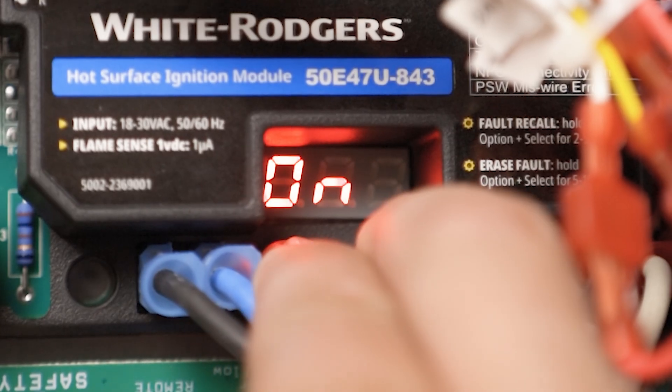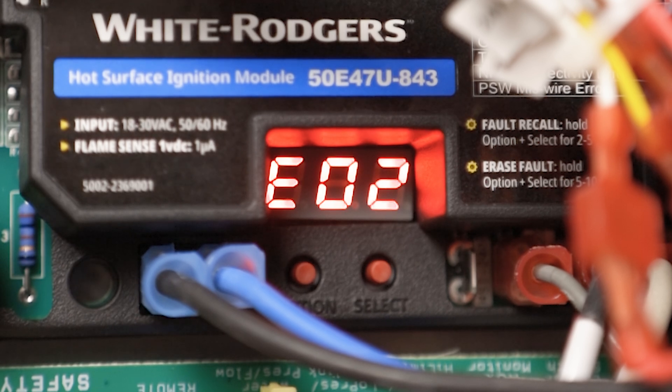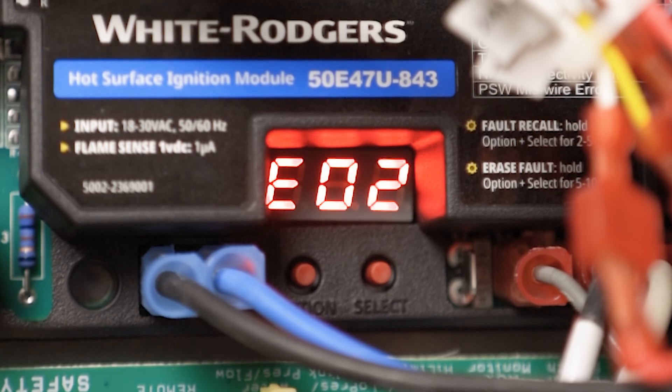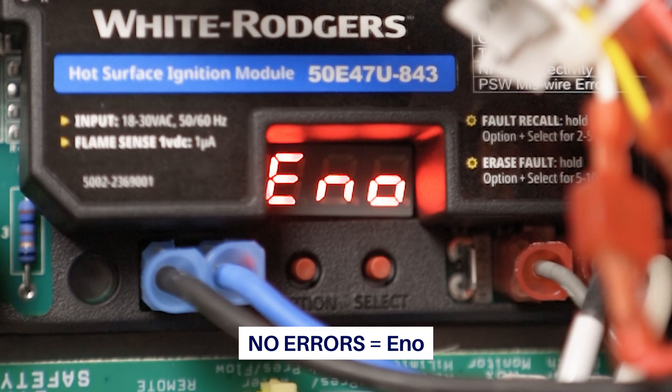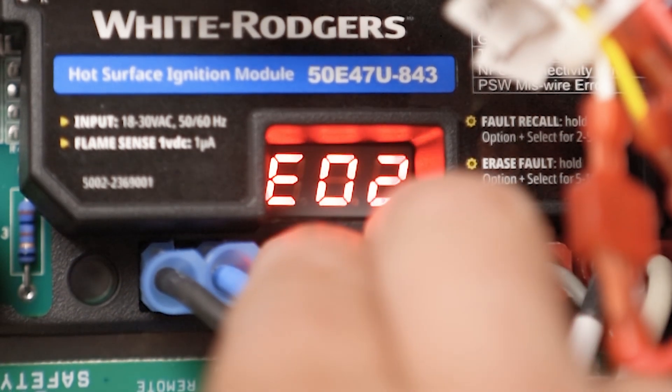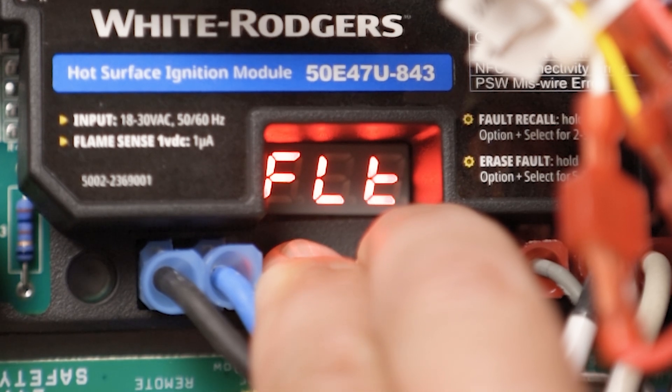Fault codes can also be accessed on the module any time it is powered. Press the Option and Select buttons at the same time for two to five seconds. If there are no errors, the display will read E-N-O. To clear errors using the module, push Option and Select at the same time for five to ten seconds. This action can be performed whenever the control is powered on.